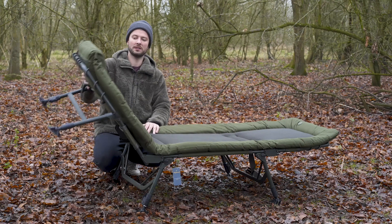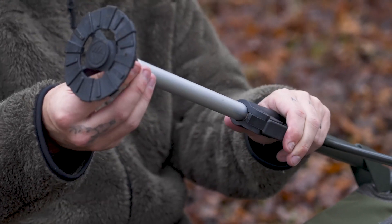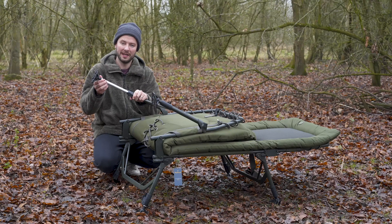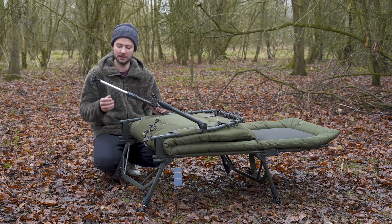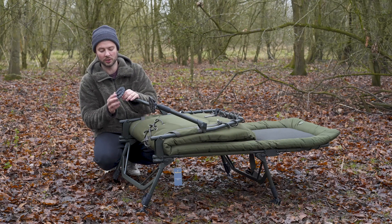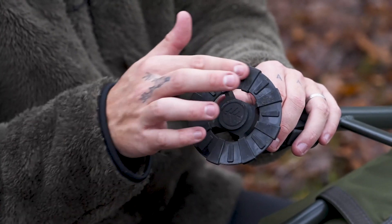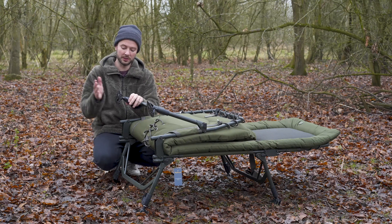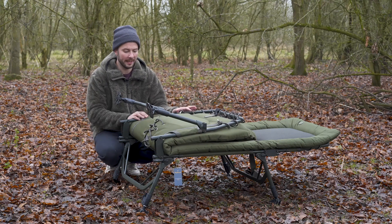If I fold the head end up, you'll see the legs — these are fully extendable and there's a nice long range on them. Some bed chairs just don't offer that, and when you're trying to level out over uneven ground, if you don't have enough extension it can be very hard to get a flat, level bed chair. The long legs mean you can raise it high off the ground if needed, and also make levelling over uneven ground much easier. There are big mud feet on the bottom, giving lots of grip and a large surface to hold the bed chair in position and stop it sliding.